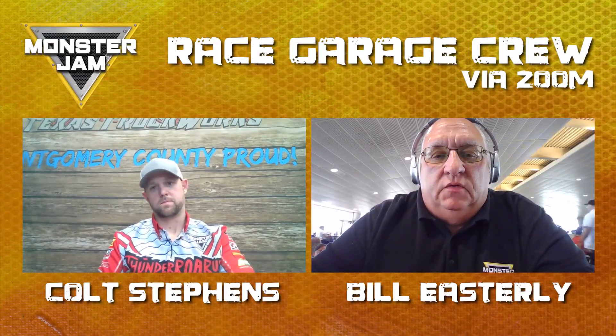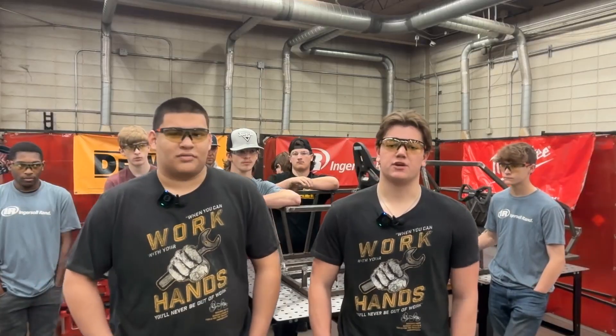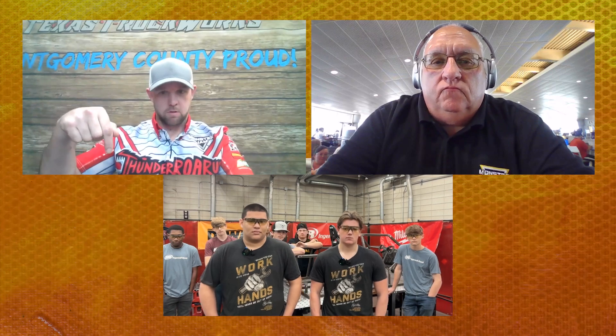Some of those key parts on their list are axles and other steering components, but that hasn't stopped the class from drawing up their plans and sharing them with the Monster Jam Race Garage crew, including Monster Jam veteran Bill Easterly and drivers Armando Castro and Colt Stevens. During the mentorship session, they discussed the front axle — the students are going to make it themselves in the shop using donated square tube tooling. The square tube is a great idea: easy to work with, all flat sides so you can easily build brackets off it. They'll make a C off the end with a bolt going through it to run the steering and have it pivot both ways, then put a hub off the end — likely a 4x4 flange.